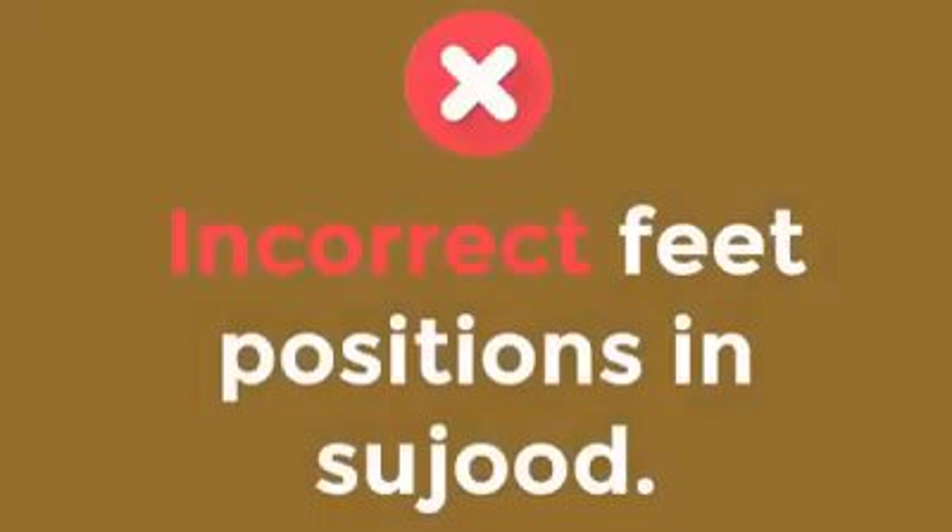This is the correct position for your feet in Sajda. Your toes should be pointing towards the Qibla and your feet should be brought close to each other. The following positions are incorrect feet positions in Sujud.